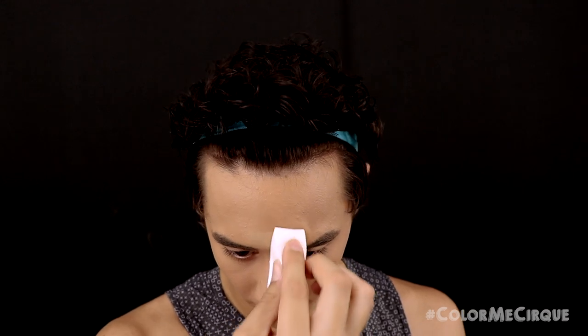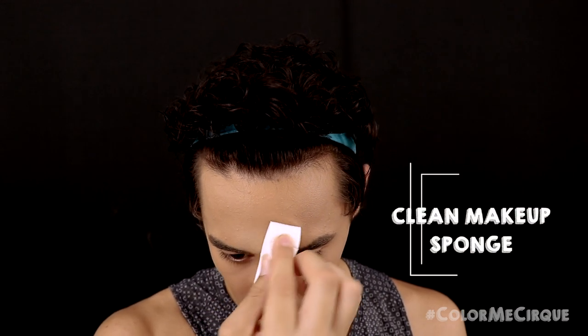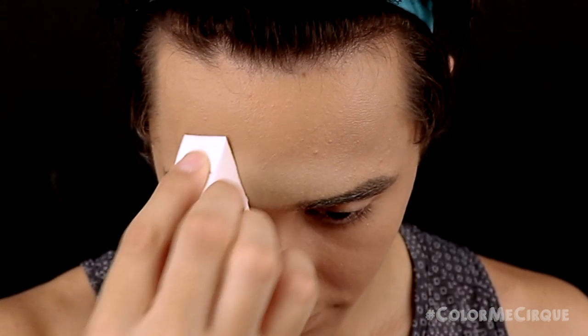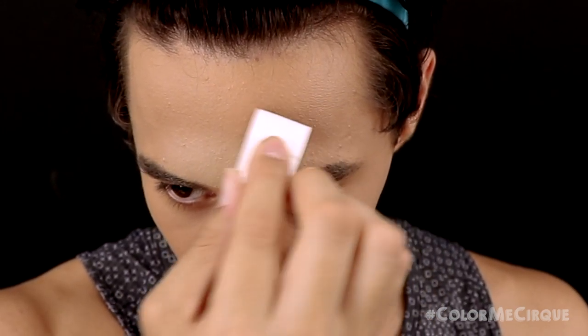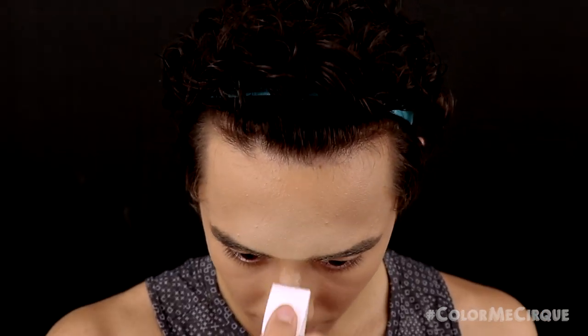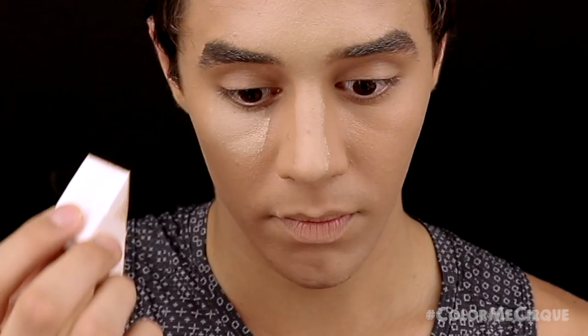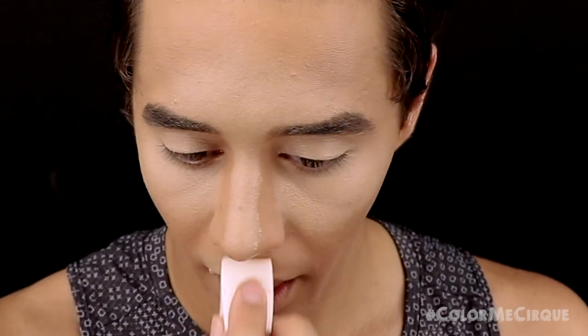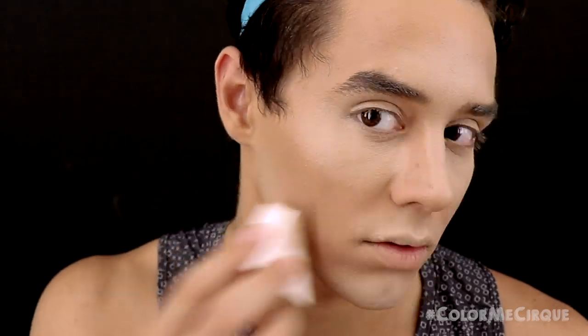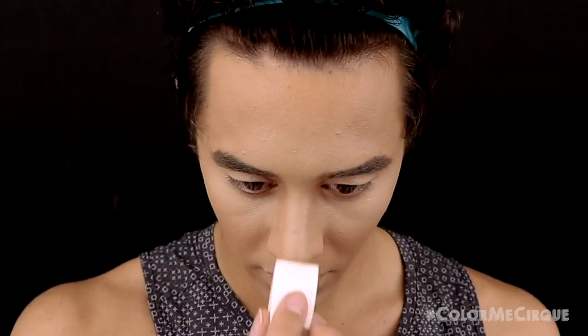Now that our base is laid down, I'm going to grab another clean makeup sponge. This time I'm going to grab a highlight color — another cream foundation that is a few shades lighter than the one I just applied — and apply it on the high points of the face. Starting on the forehead, I'll bring this color down the bridge of my nose, then apply it on the eyelids, under the eyes, under the nose, on the chin, and on the jawline. Make sure to blend as you go along.